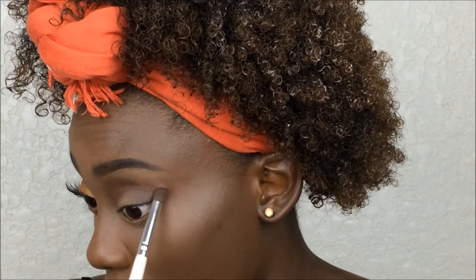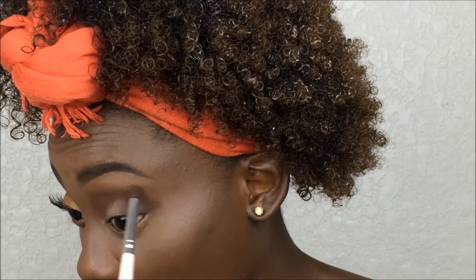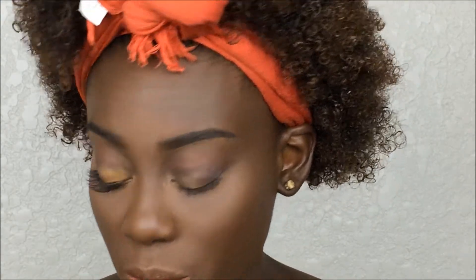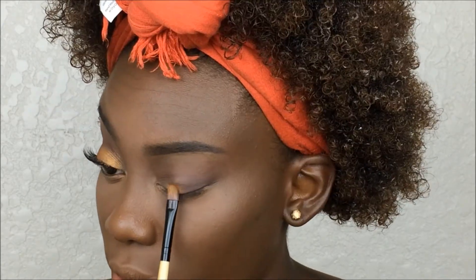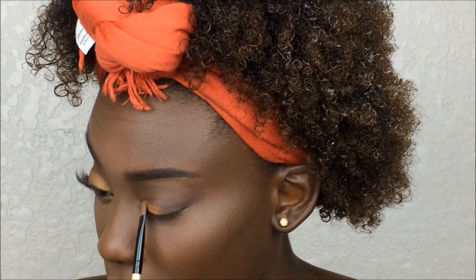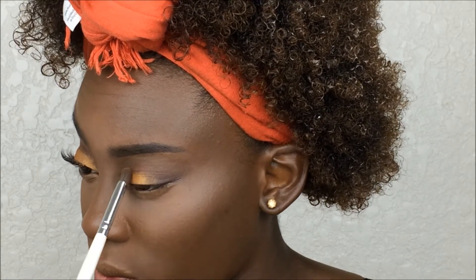We're just going to go back in with the blending brush and blend out the edges. Now once that's blended, we're going to apply this orange shimmery shade from the same palette onto the lid with a flat eyeshadow brush — I'm going to spray my brush with setting spray first — and press it onto the lid. Then blend out any harsh edges between the outer V color and the lid color, as well as around the crease, to create a gradient effect.